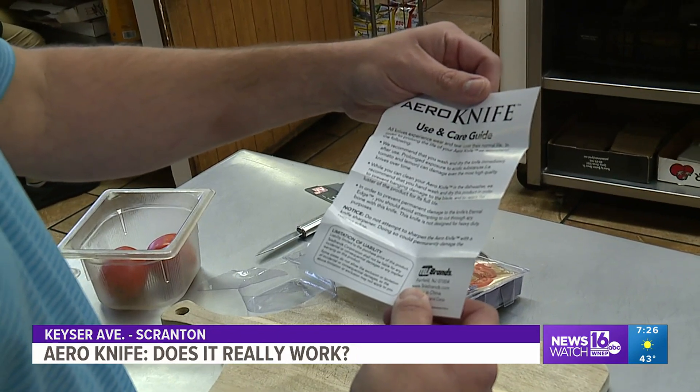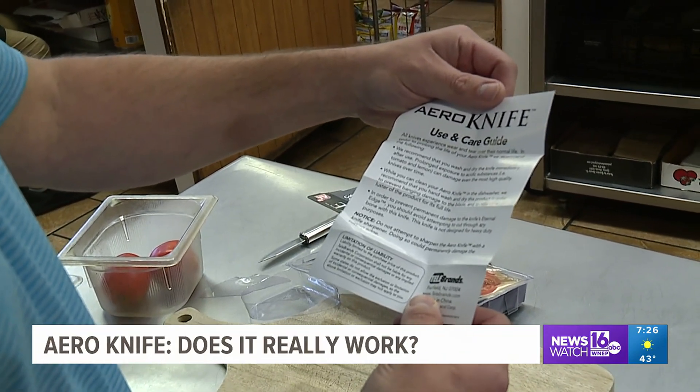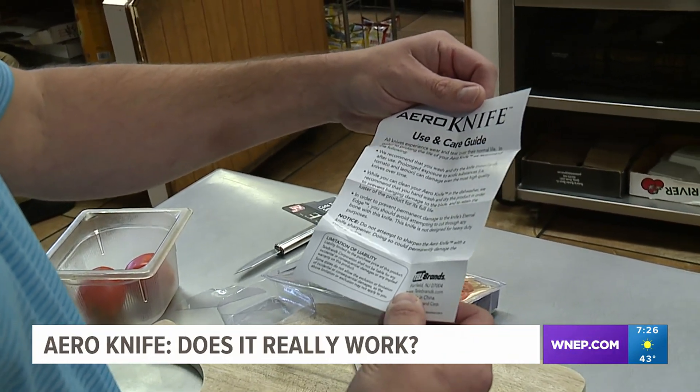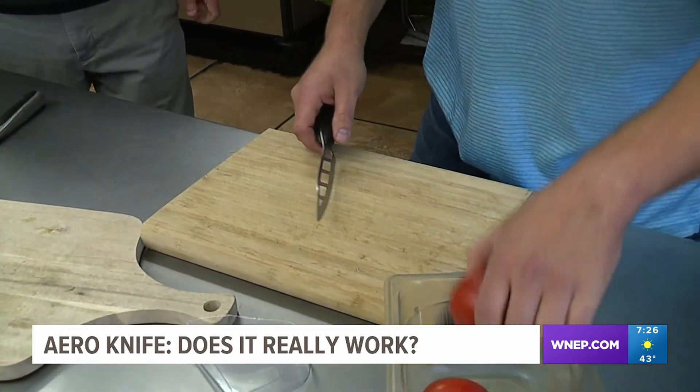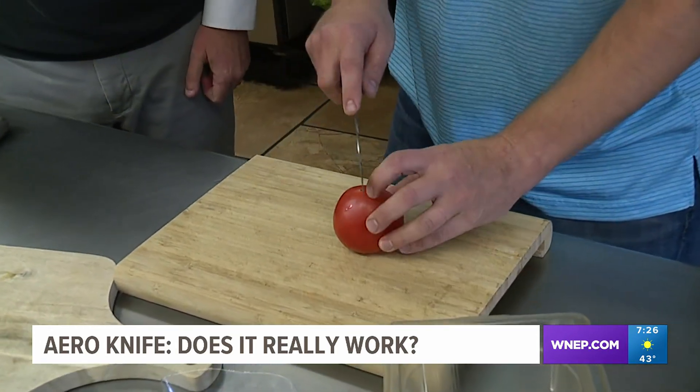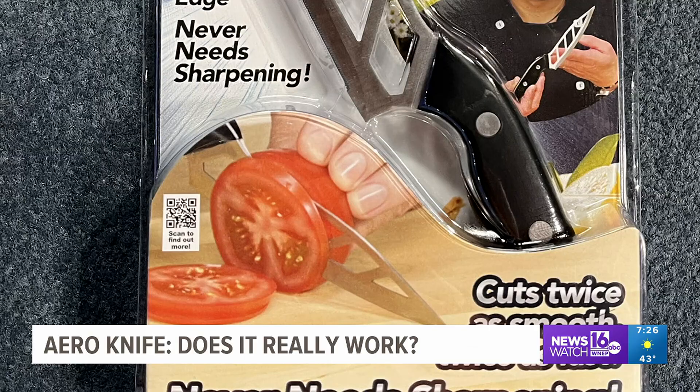We start by reading the instructions: prolonged exposure to acidic substances can damage even the most high quality knives over time. First, we slice a tomato. Why this? Because it's featured on the product's package and in the TV commercial.